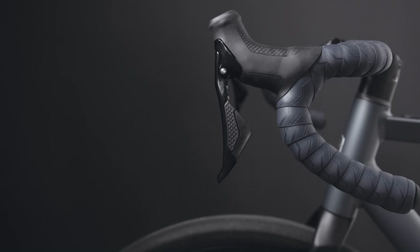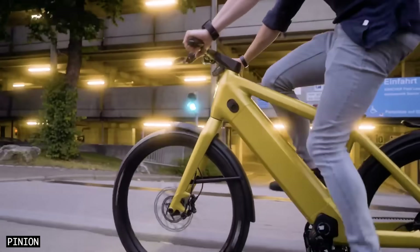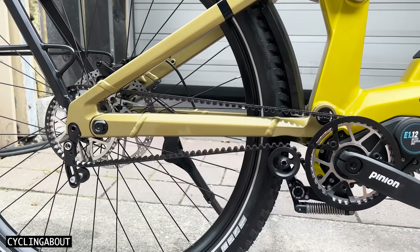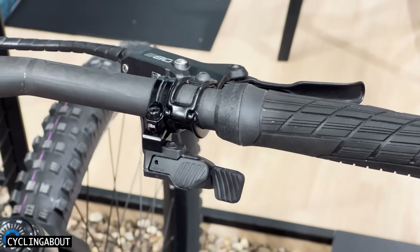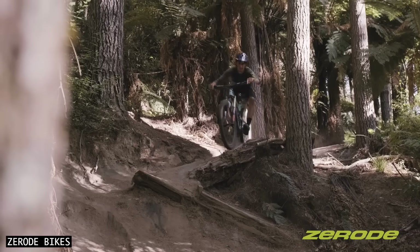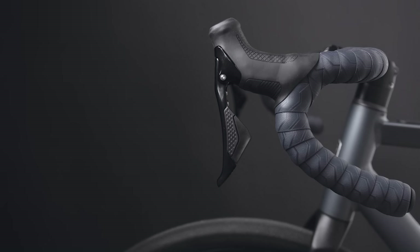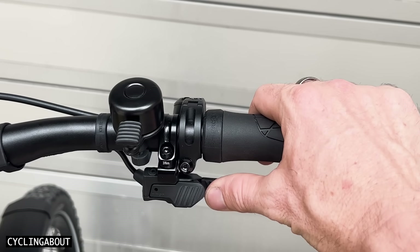You might have already seen the Pinion electronic trigger shifter, as it was released last year for e-bikes and is also used with the new Pinion motor gearbox unit. However, the mountain bike trigger is now available for those who prefer to ride without battery assistance, and there are new drop bar shifters too. These shifters are wired to a tiny battery near the gearbox and complete gear changes in just 0.2 of a second.